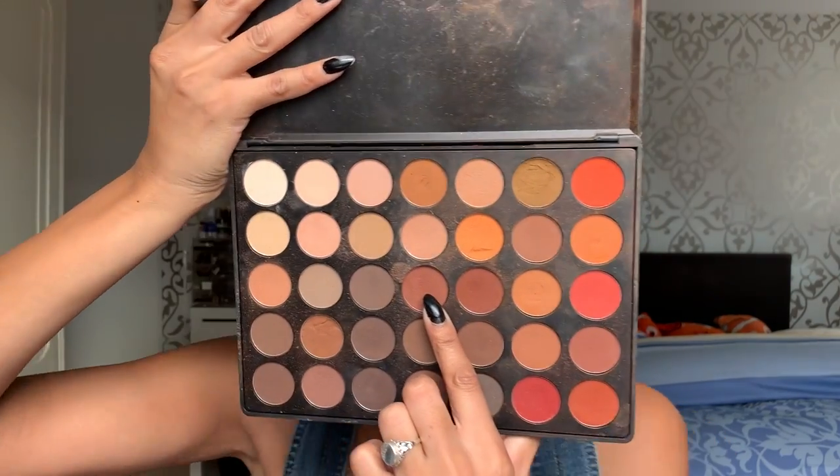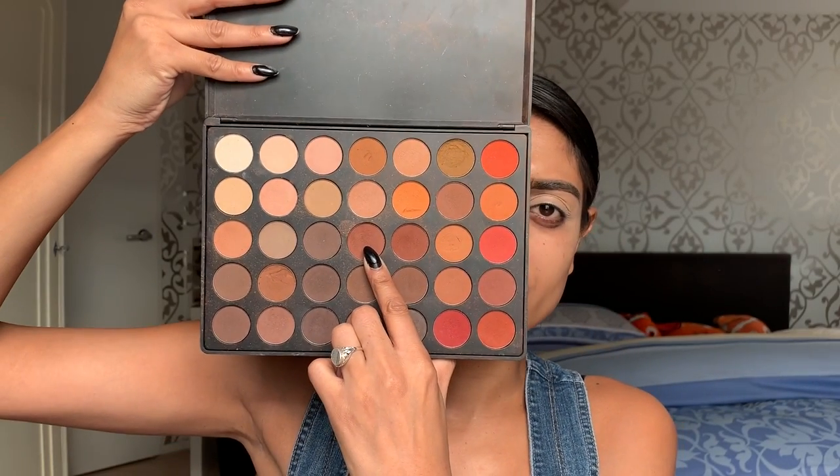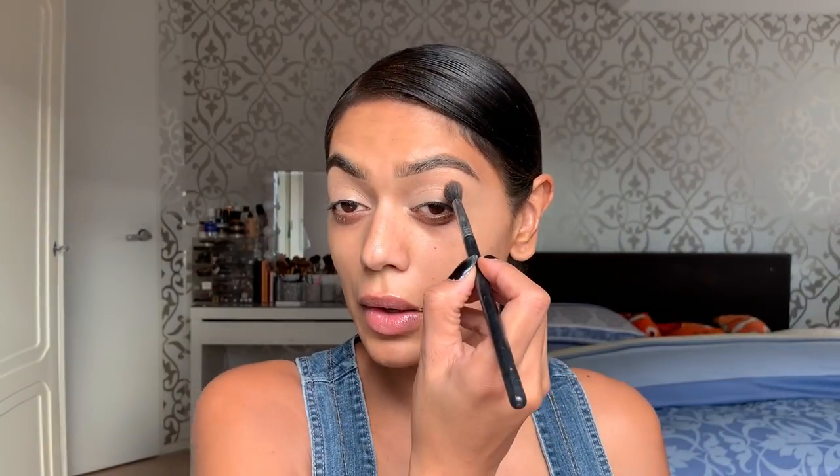I am going to use the Morphe 35M palette and I'm gonna start off with this color right here. There's no viewfinder and I don't have a mirror behind the phone, so I just hope that everything I'm doing you guys are able to see. That's all I hope.